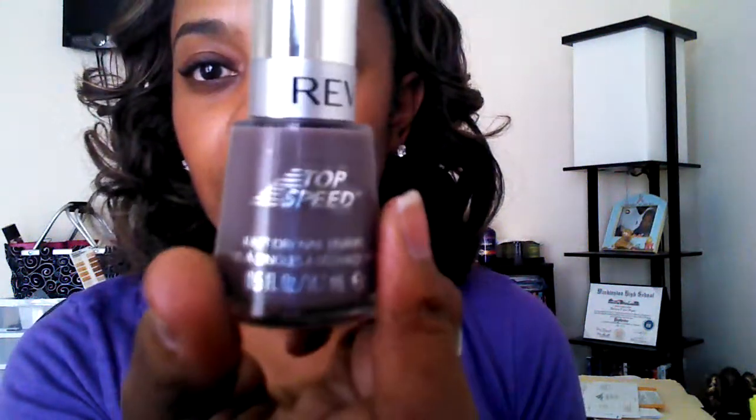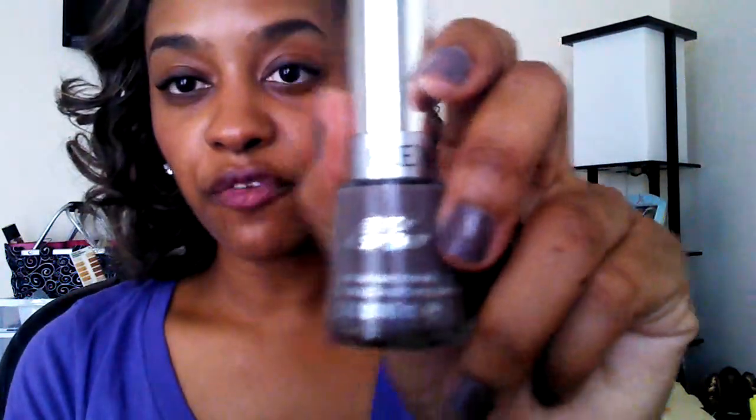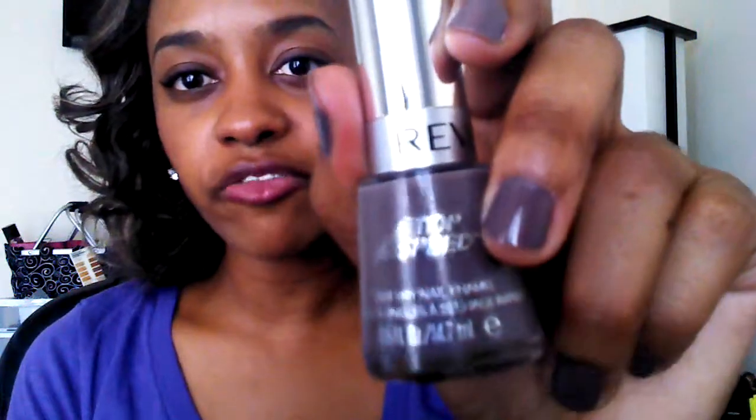One more thing that I love: these Top Speed colors from Revlon. These things dry in like 30 seconds. If you need to do your nails and you're looking for a nail polish that dries very quickly without a lot of extra steps, this Top Speed polish is it. I did my nails about two or three minutes before starting this video and they're already dry. This color, Stormy — it's like a mauve, not purple, marvelous mauve — and the shade number is 820. It's perfect for fall.